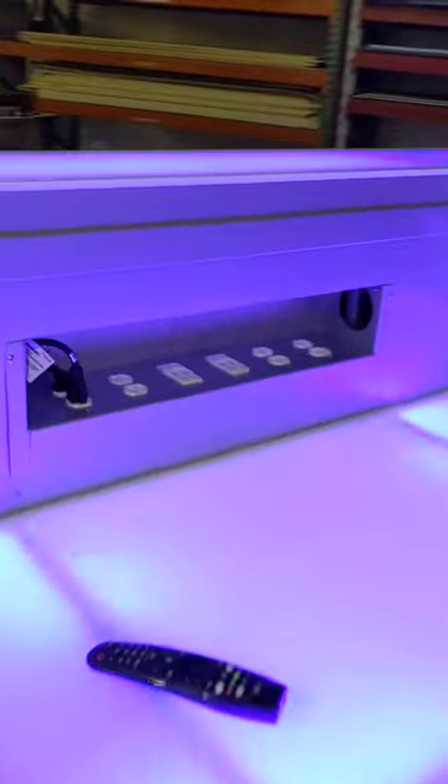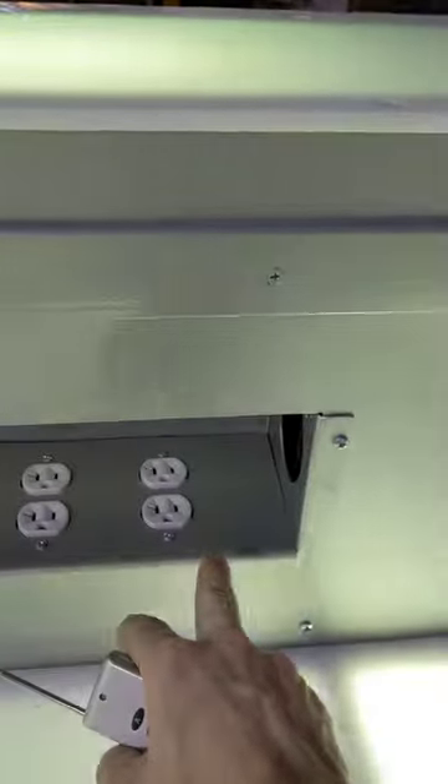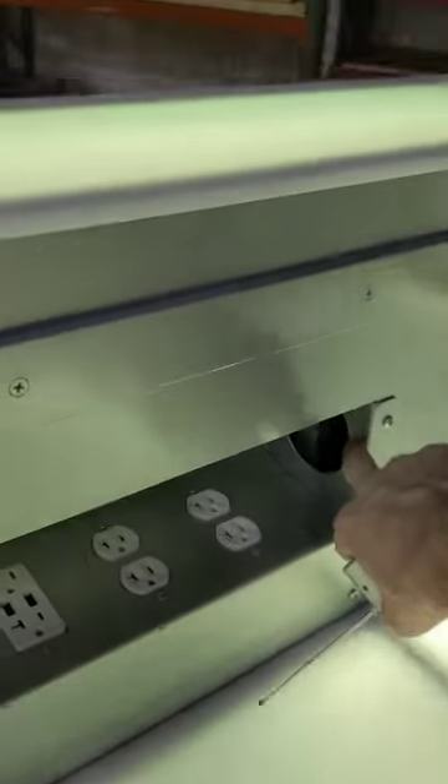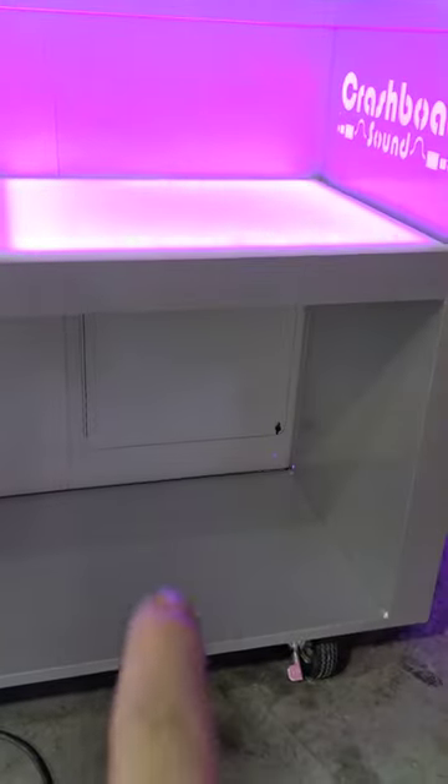You've got USB and extra plug-in blocks right here. There are portals that go down to the bottom so you can access the TV's VGA cables via there — you just drop them through and they come through these little doors. You've got fully locking casters on the bottom.